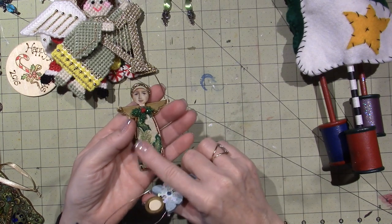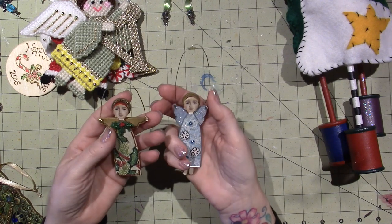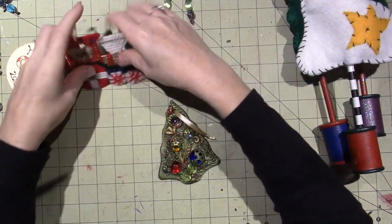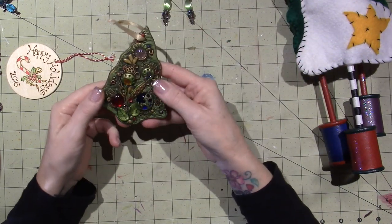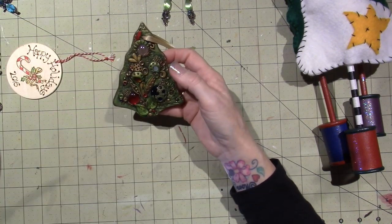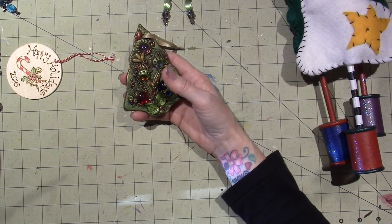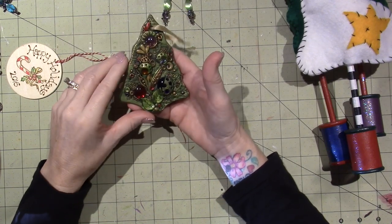I just used stickles and glossy accents and wire to hang it. Here's a polymer clay one. I think I did tutorials on these. It's on glass, so these are really heavy to hang on the tree. I have the oval shaped ones and a round one - I have two of the oval shaped ones hanging in my craft room. They're not necessarily Christmassy, but because this was a tree shape, I decided to do it as a Christmas ornament.